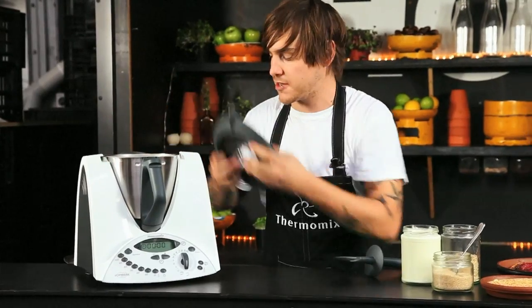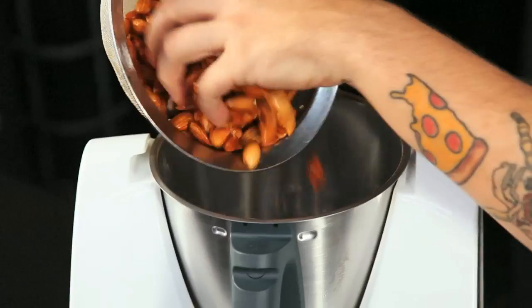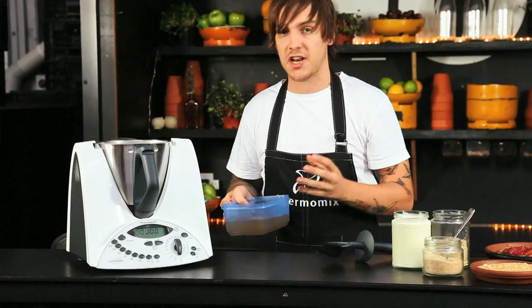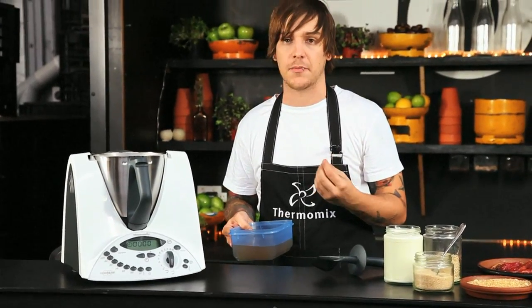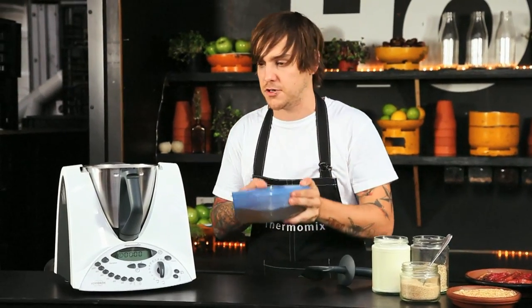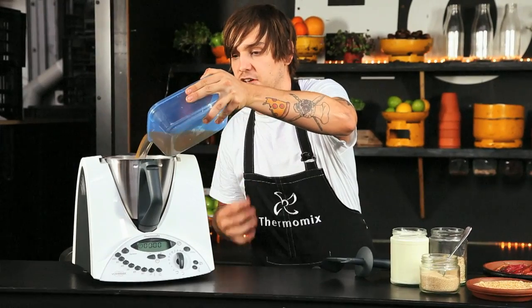I have 250 grams of almonds that have soaked in one litre of water overnight, and we're just going to put these straight into the Thermomix. We're not going to use the whole litre of water to start with — we're going to put in about half, start blending and see how we go. Sometimes people like a thinner product, sometimes we want a thicker product, so we'll start off with half. We can add more but we can't take any out. The same water that the almonds were soaked in already has a great flavour.